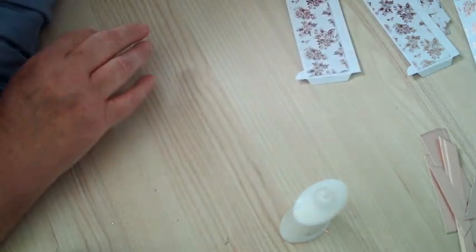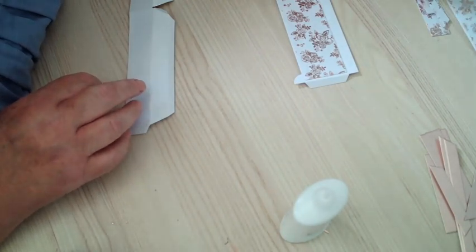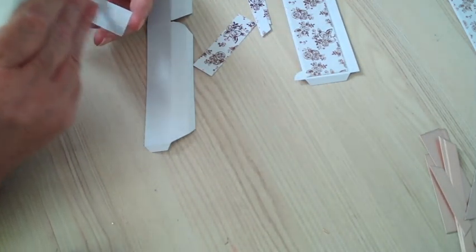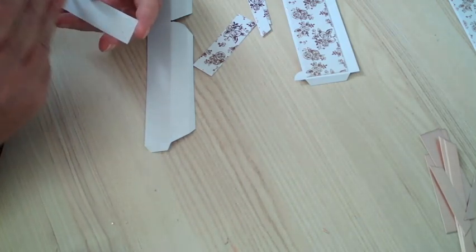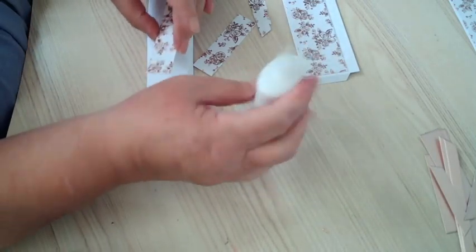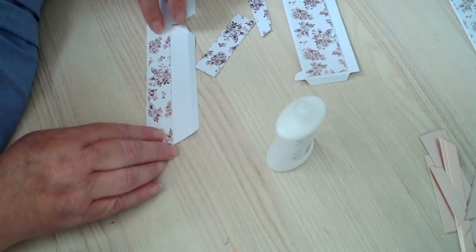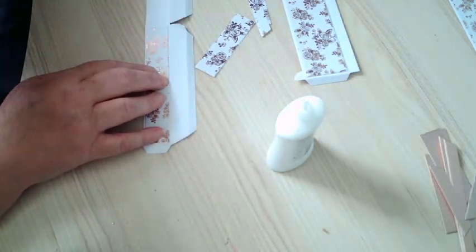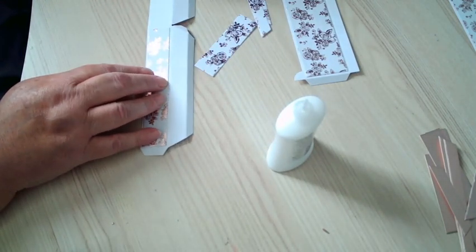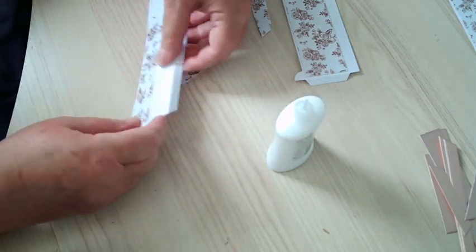That's that one done, now we'll just do this one. You've got all your score lines there as well. I've done it on white — now you can see perfectly. I've already creased these score lines, so you can see there, and then there'll be another one there. You've got a little glue tab there so you can see where I've done all that.